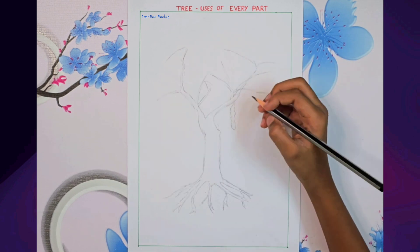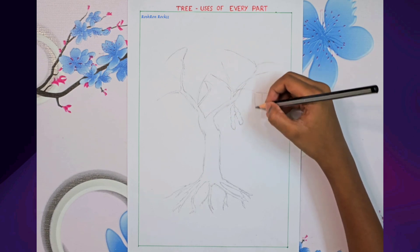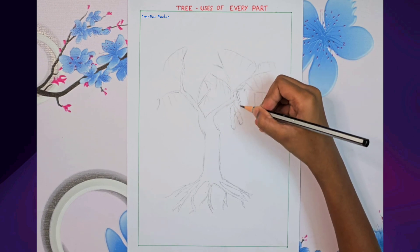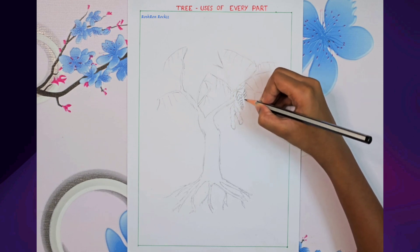The tamarind pods are long with small circular bumps. And finally the leaves, tiny and delicate with lots of little petals in each one.